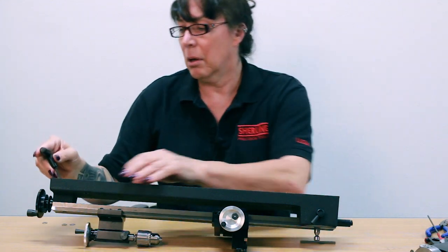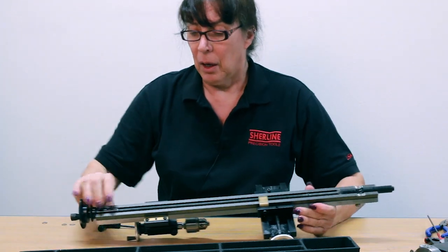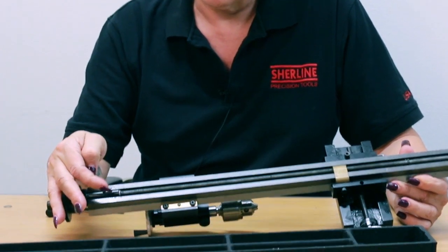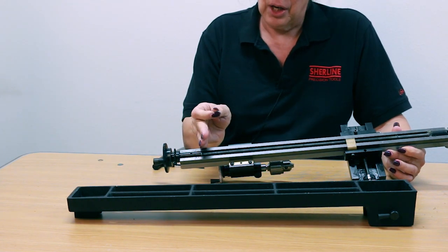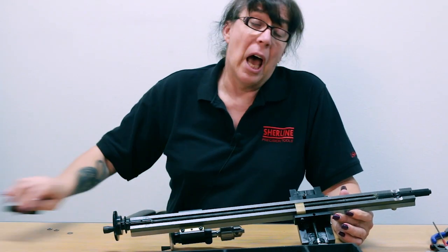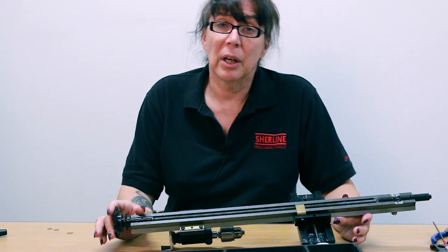This would pretty much be only for when it's not engaging. Earlier in the video I talked about the washer that goes in between the lead screw and the lead screw support. If it's not engaging, you can add the real thin shim washers or another one of the washers to bring the lead screw back a little bit to engage it more firmly with the sliding shaft. Other than that, you should not experience any trouble.